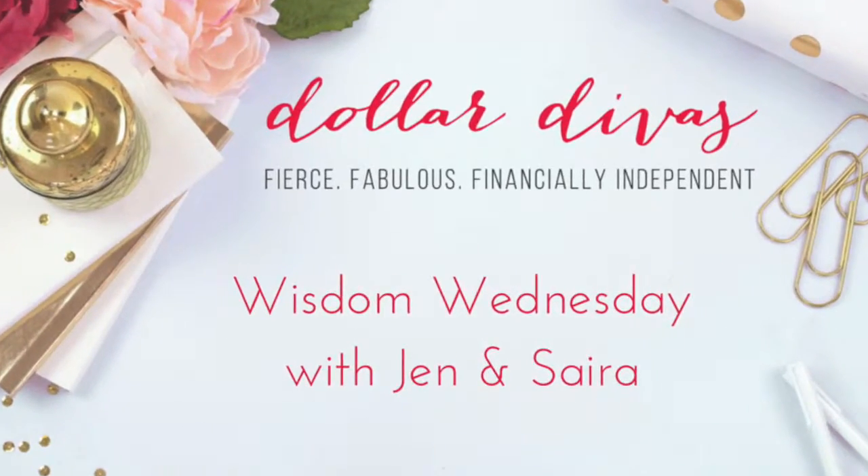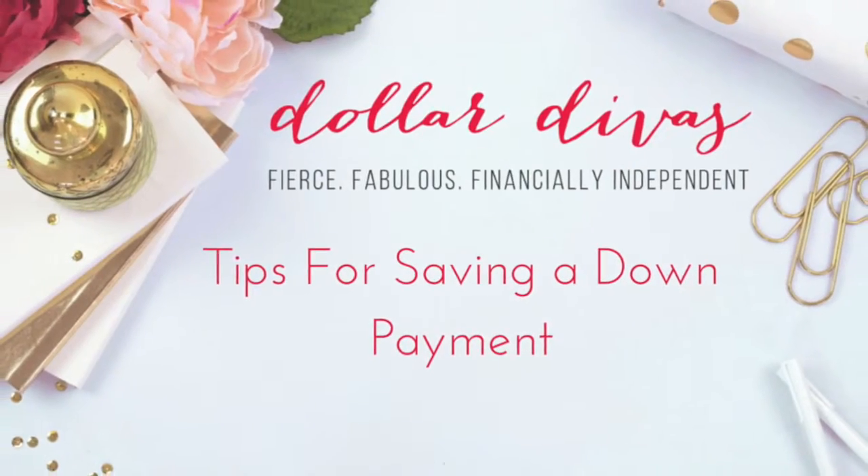Hi everybody, I'm Jen with Dollar Divas here with Sarah. Sarah, how do I save for my down payment? This is a topic that's near and dear to my heart because I'm actually saving for another down payment, and I'll give you three tips.